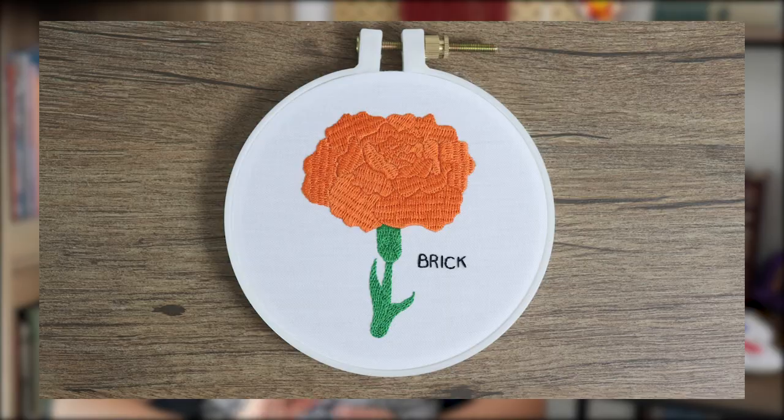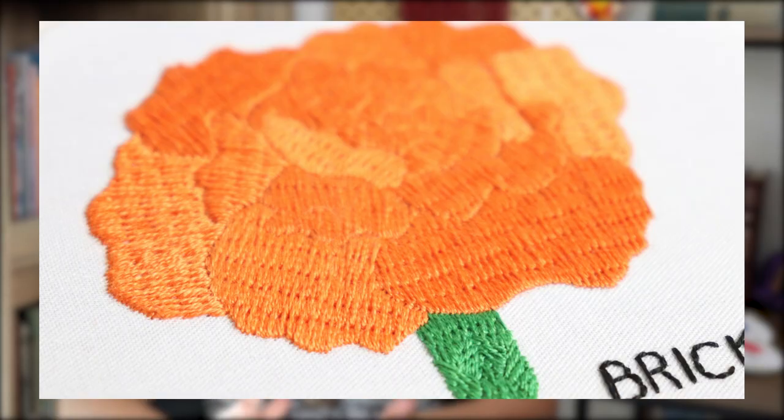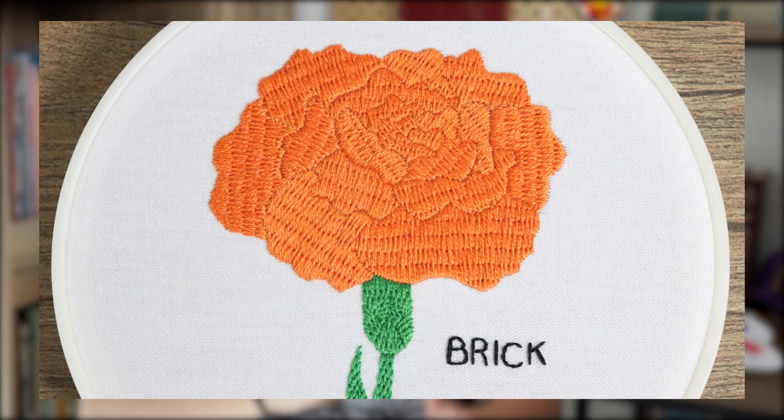Last but not least, let's take a look at brick stitch. Some call brick stitch a specific style of long and short, while others say it's just the fill version of backstitch — both seem completely legitimate to me. While I do actually like how this flower looks, brick stitch is not something that would come to mind for filling flower petals. The rigid structure and pattern makes it much better suited for stuff like, well, brick walls. It's great for larger sections since it breaks up the space into many smaller stitches, and you can make those stitches whatever length you want to vary the final look. Like satin stitch, it's pretty straight up and down, so it's not going to be super handy in very curvy or abstractly shaped areas.